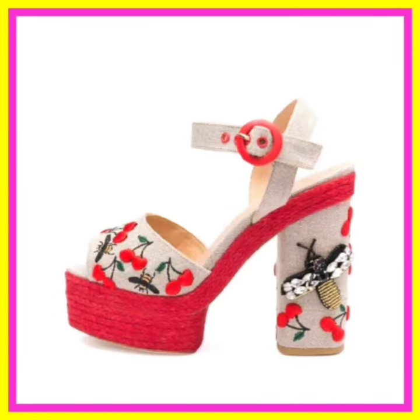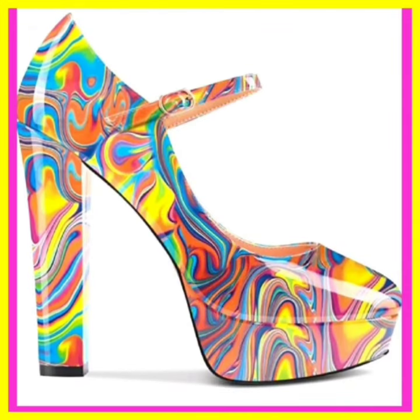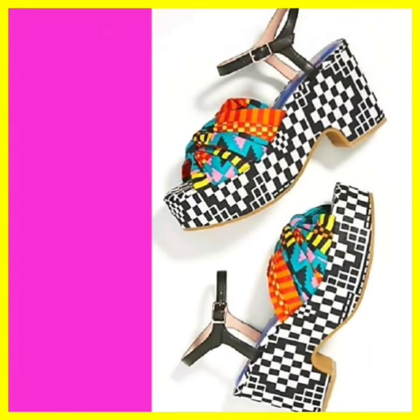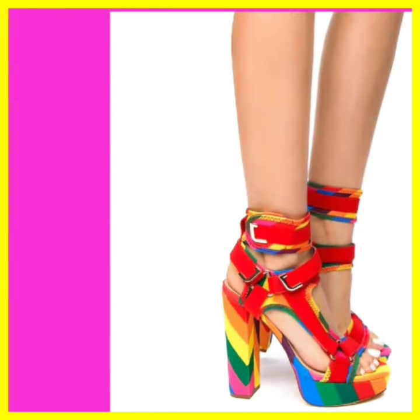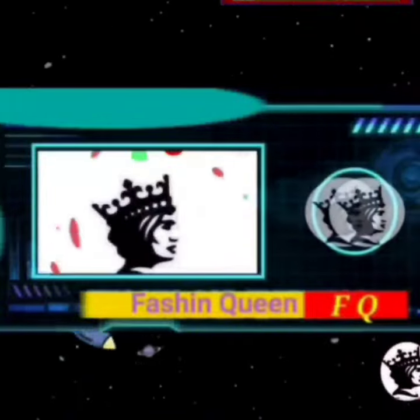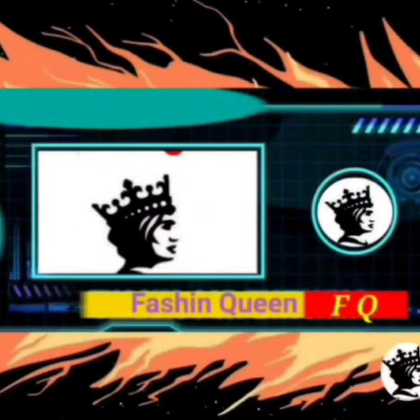Learn how to match sandals with outfits for an impeccable head-turning look. If you're a heel lover and a shoe lover, at this platform you'll find them in really beautiful designs and combinations — do check them out and comment below if you want to see more. If you like this video, don't forget to subscribe to my channel and press the bell icon. Take care and thanks for watching!